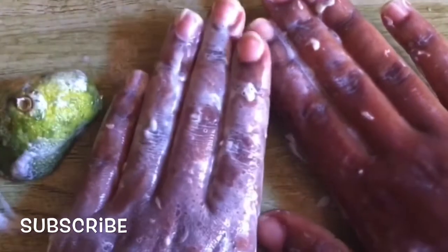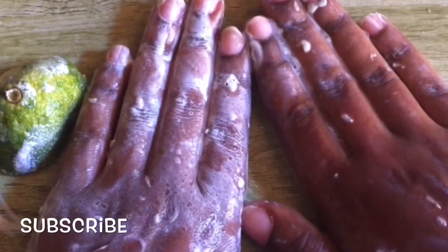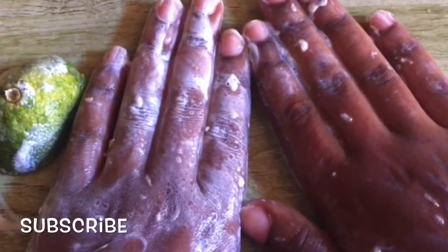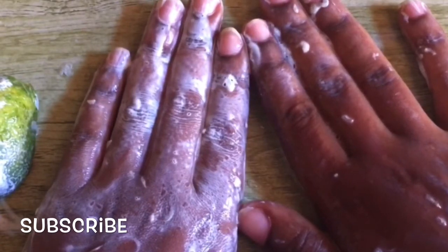After that, we are going to leave these fingers in the sun, or you can just wait for them to dry up. We're going to go and come back when these hands have dried up, then we'll continue with our process.